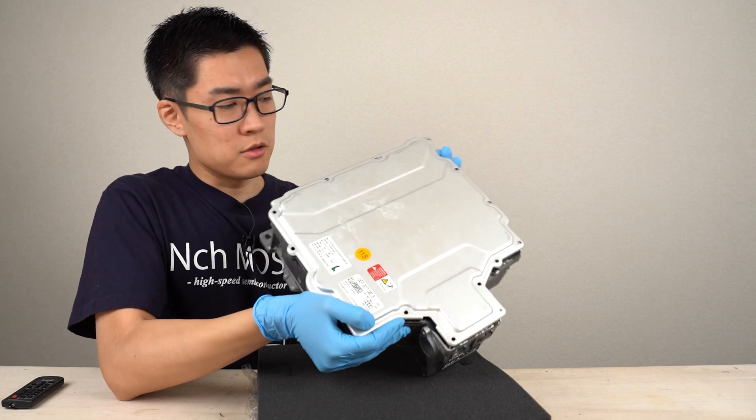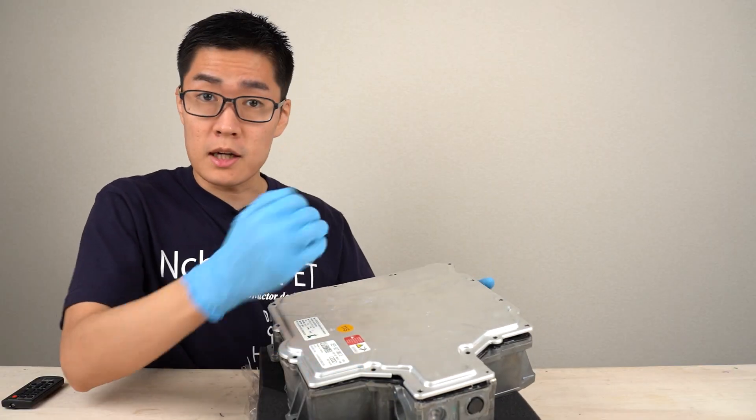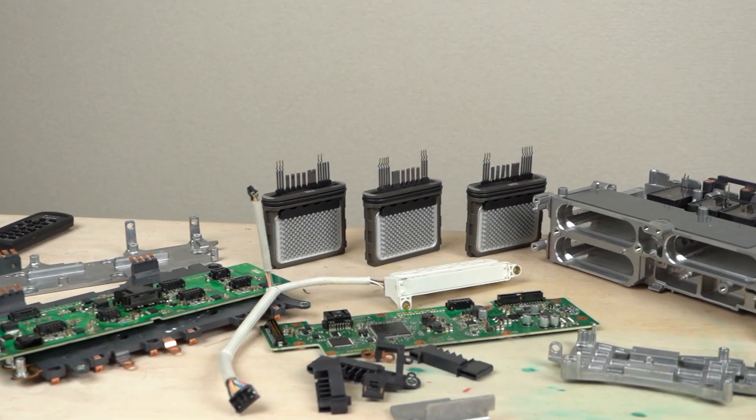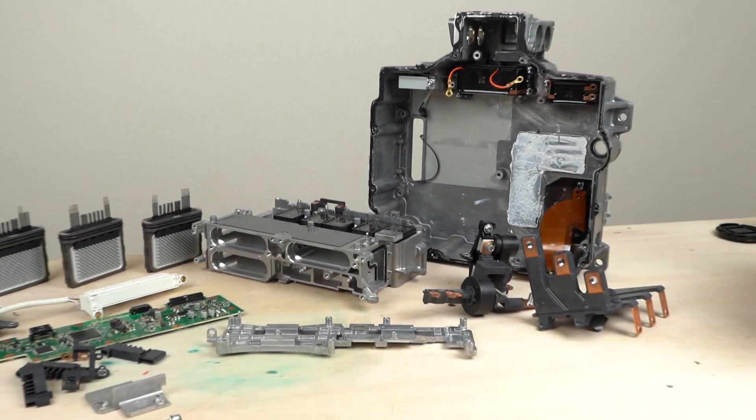Hello. Today I will disassemble the inverter used for the e-tron, an electric vehicle released by Audi. I borrowed this inverter for disassembly from Professor Yamamoto, a researcher of power electronics at Nagoya University.